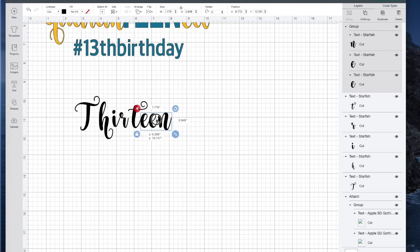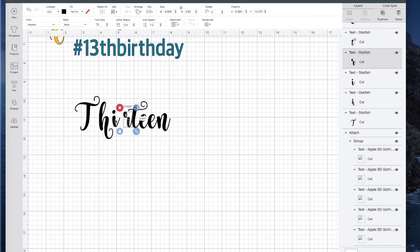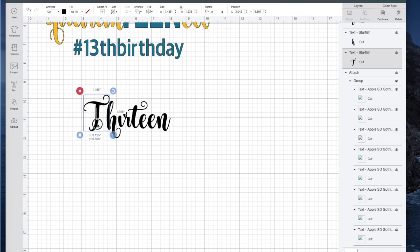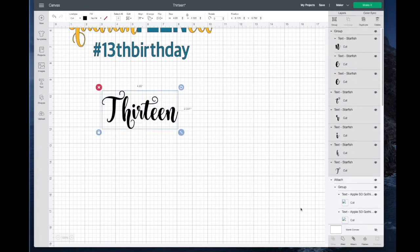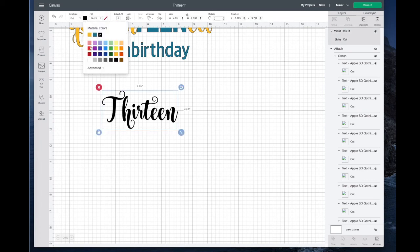Now I can move those over to the T and just move everything by hand. Then I want to make my T just a little bit larger. That looks good, so I'll go ahead and select all of that and weld it together. Then let's just pick some new colors — let's go with red.